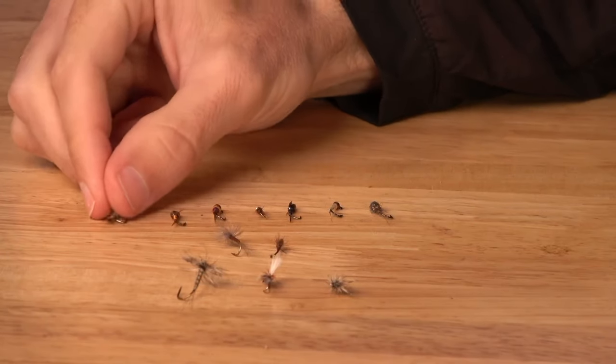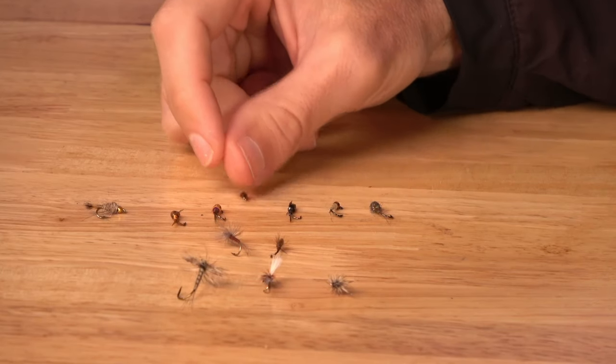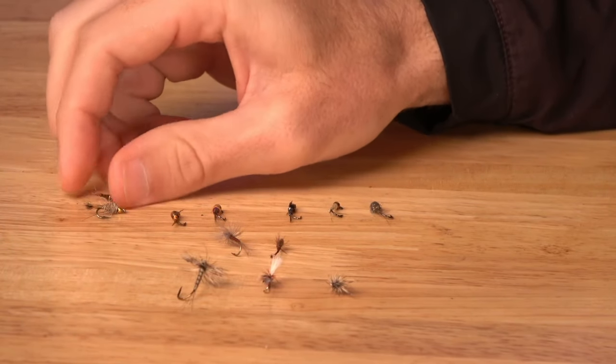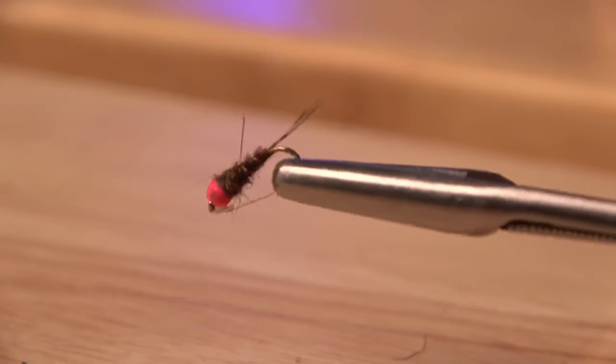We're going to start with the nymphs. There are the tried and true patterns that have been around forever. When you're filling out your fly box, the first one is going to be a Hare's Ear — been around for a very long time, a simpler fly to tie. The other classic is the Pheasant Tail. These two have been around for a very long time; excellent patterns. All beginners should have at least one or two in their box, as they'll imitate anything in the smaller size range.